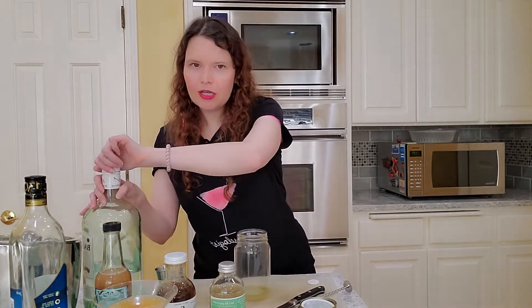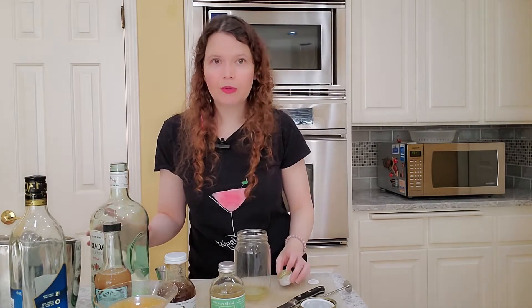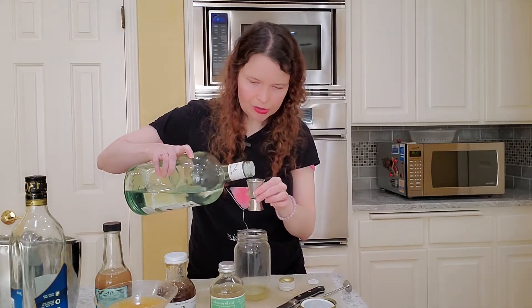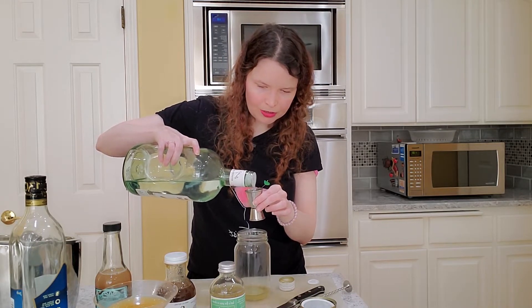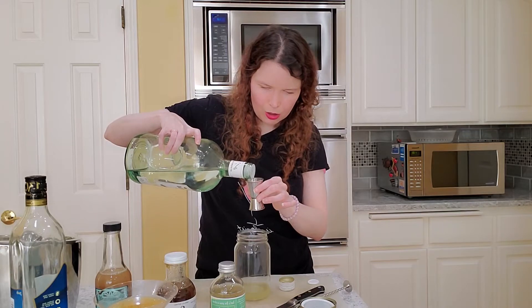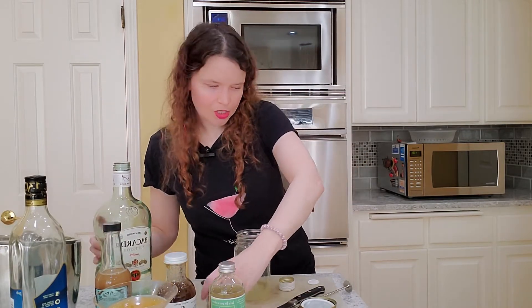So we got our cucumber mint syrup, and you can build this in your glass. We're going to do two ounces of rum. We're using Bacardi Superior because we don't have enough of Florida Cana, which is fine. Bacardi is also very good. I'm probably going to spill this because I always spill everything — but actually I did okay. So we got two ounces of our rum.